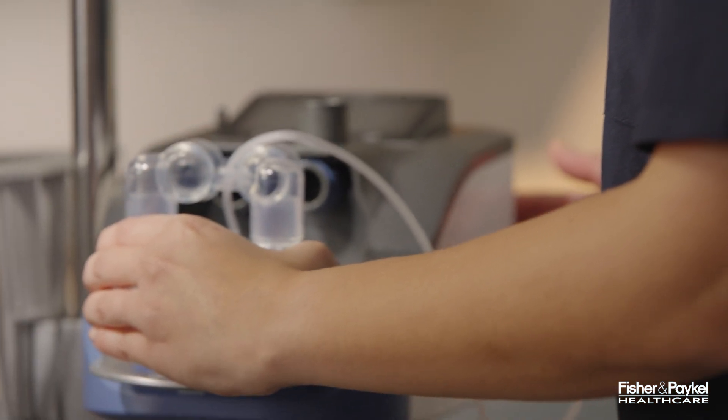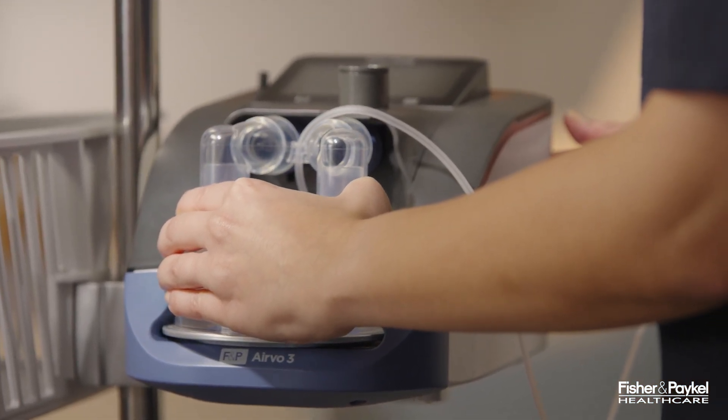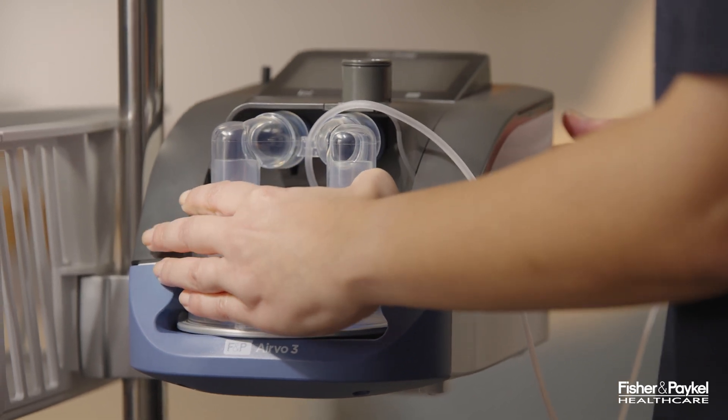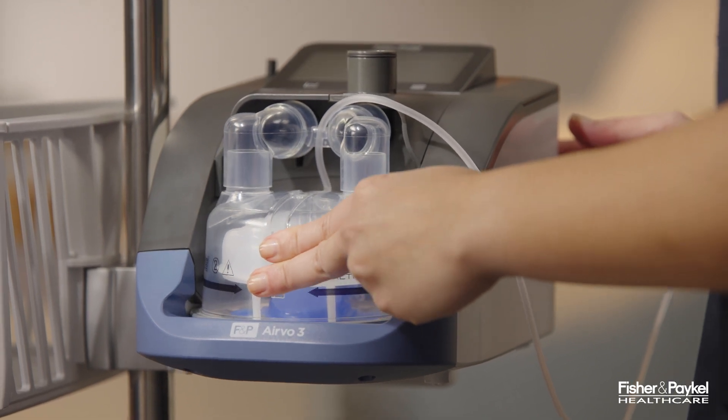Slide the chamber past the finger guard onto the heater plate. Take care to align the port adapter with the ports of the Aervo 3. Ensure the water chamber is fully inserted by pushing firmly on the front of the chamber until it slides past the finger guard.